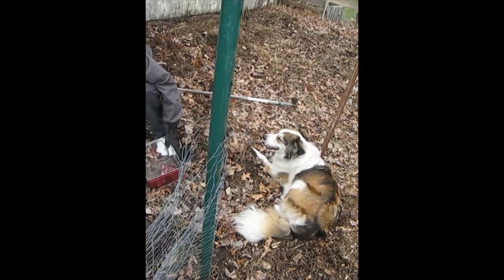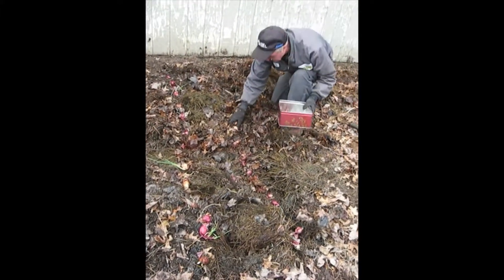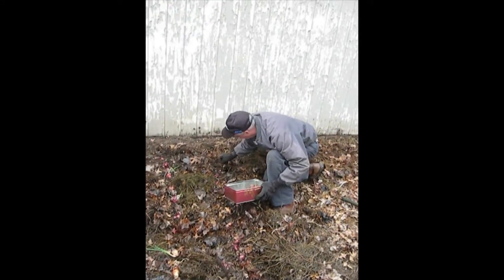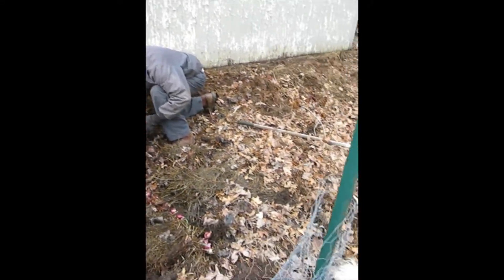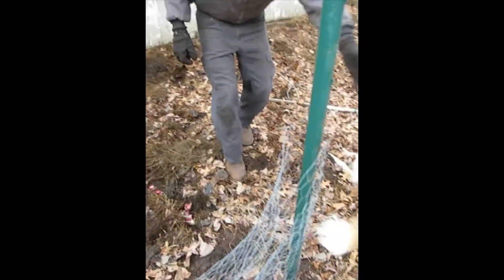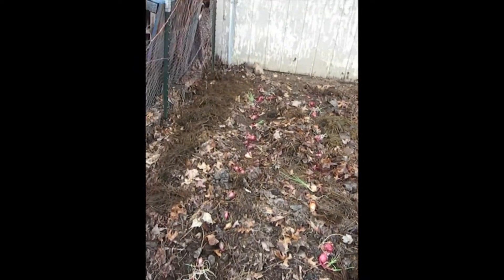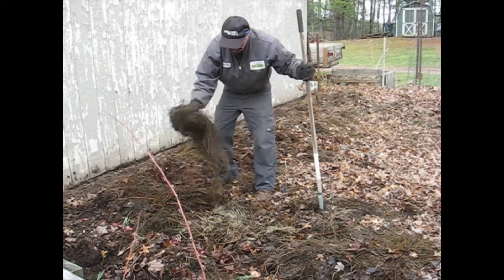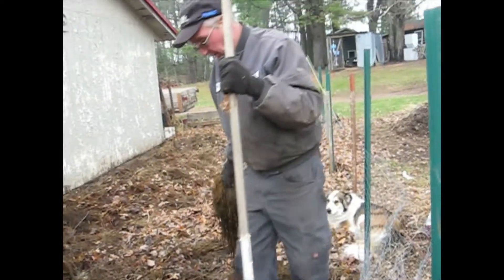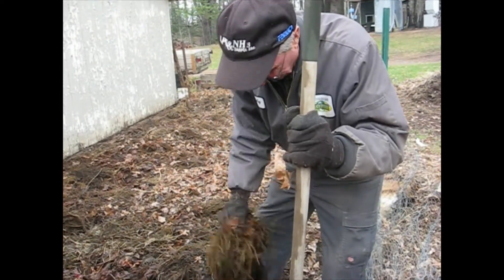She's just enjoying watching Randy plant — she's amazing watching him do everything. Now he's covering up the onions with some old hay. A farmer was really happy when Randy said he wanted that old hay — he was glad to get it out of there.